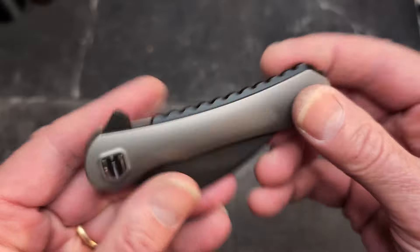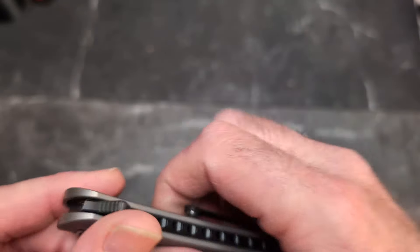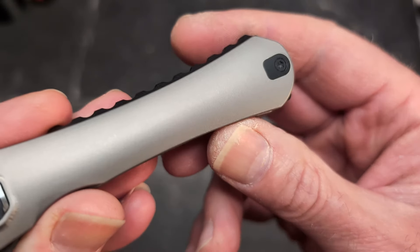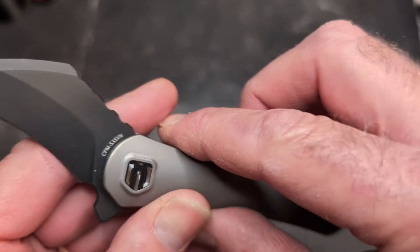You have the reverse tux finish here with the black blade and a gray finish on the titanium. It is in S35VN steel, which is really cool.